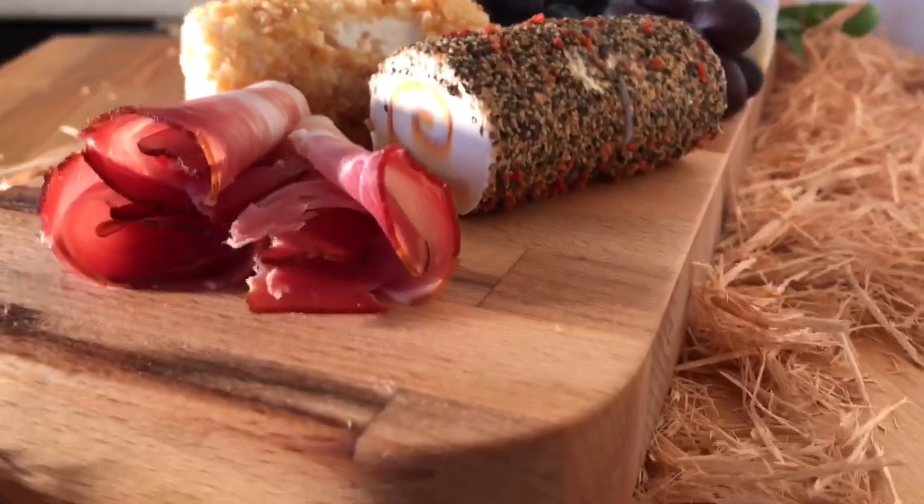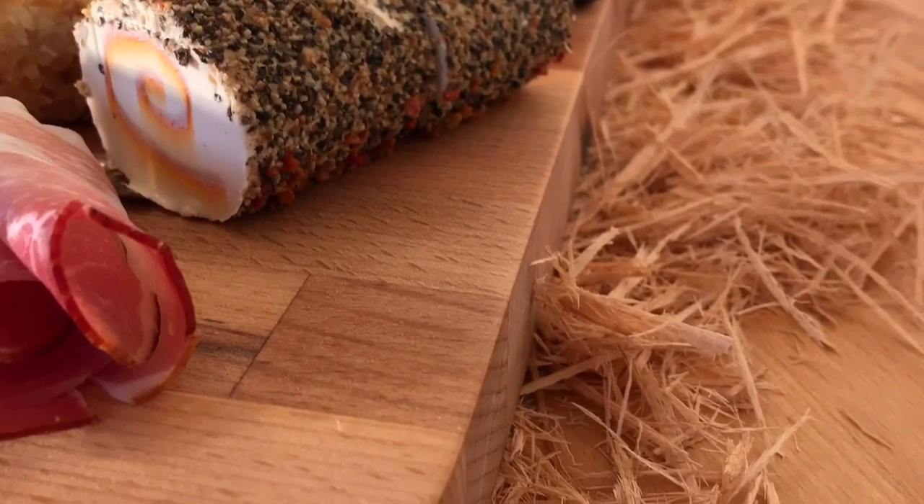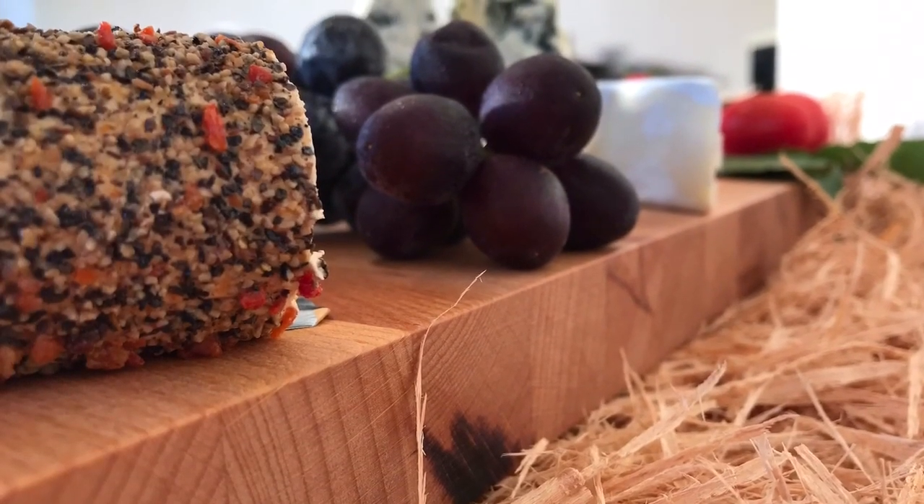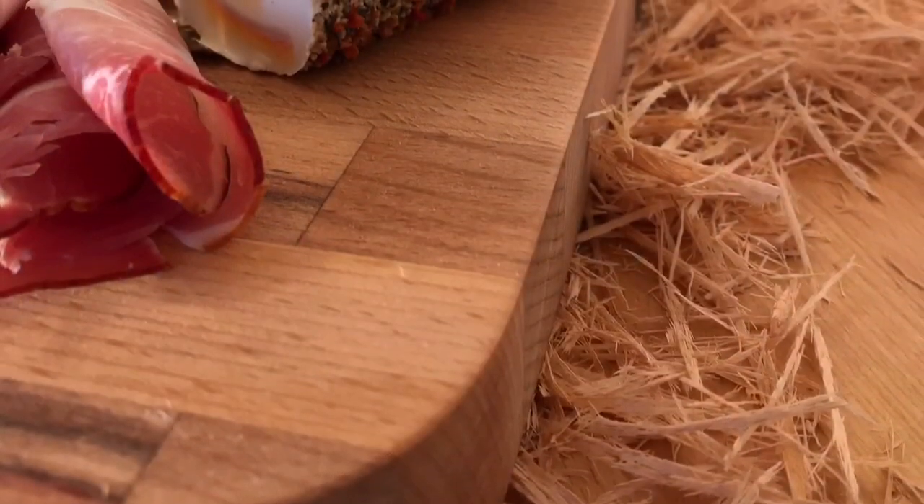By the way, all that wooden hay-looking stuff — those are all the offcuts from the planer thicknesser. That's it. Thanks very much for watching. Hope you enjoyed it, and see you soon for another Foxy Make.